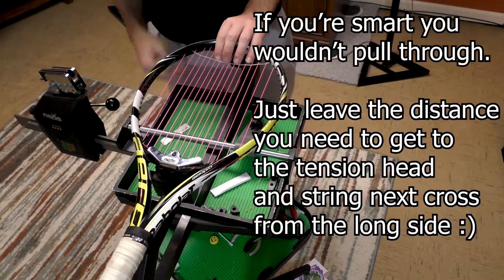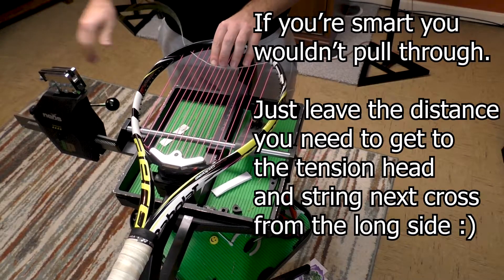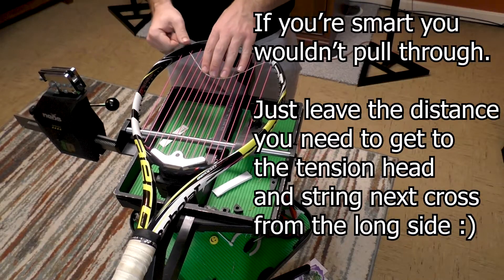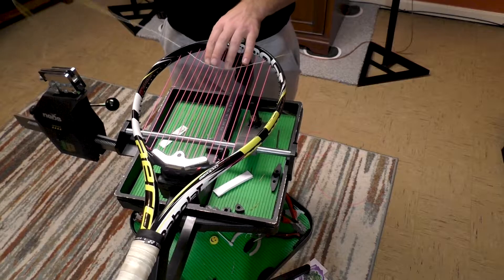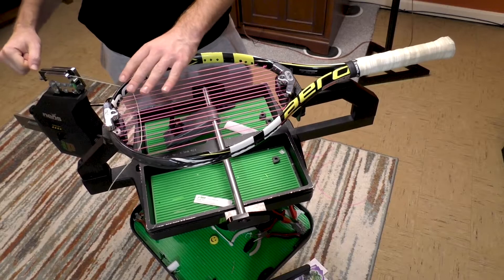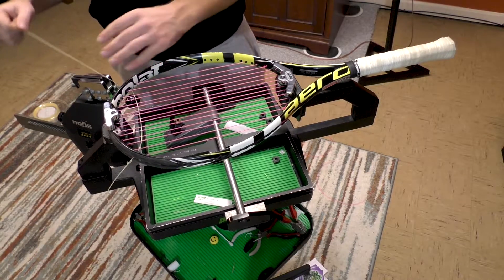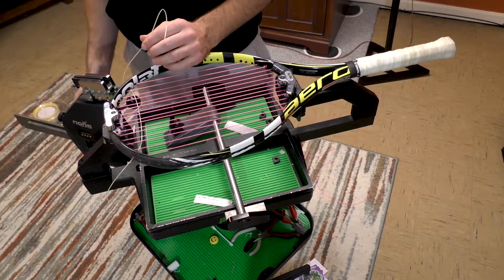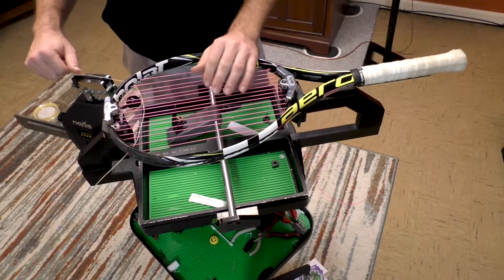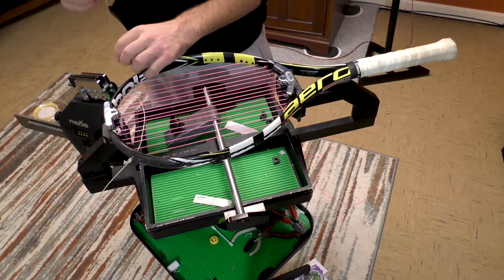Now what I'll be doing is I'm going to pull this through and watch to see the end — I'm not going to pull it all the way through. I don't have the string going through anywhere else except the first cross. Something like this is probably good. Then I'm going to see how far I need to go to reach the tension head. With this machine, the fact that you can move where the crank goes means you don't need to give as much leeway as you would on a constant pull machine where that distance is set.